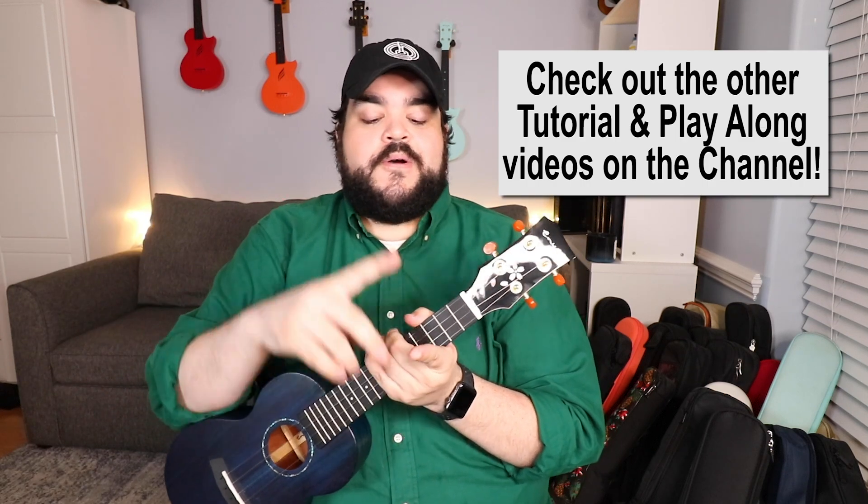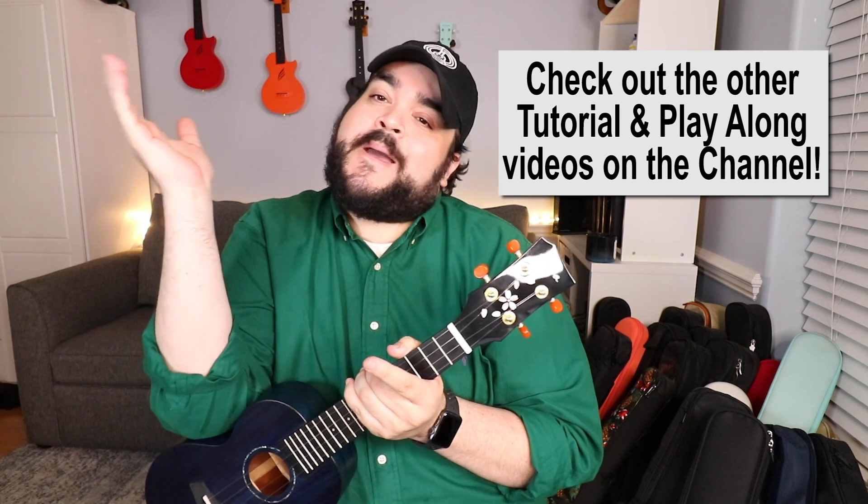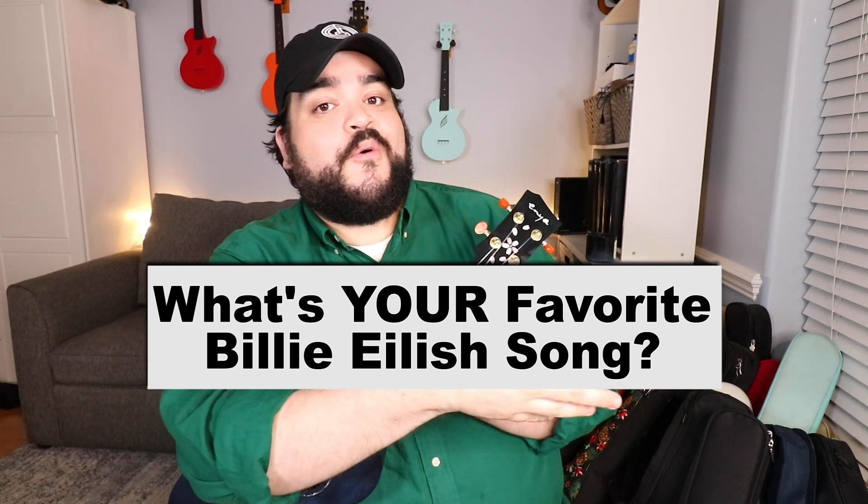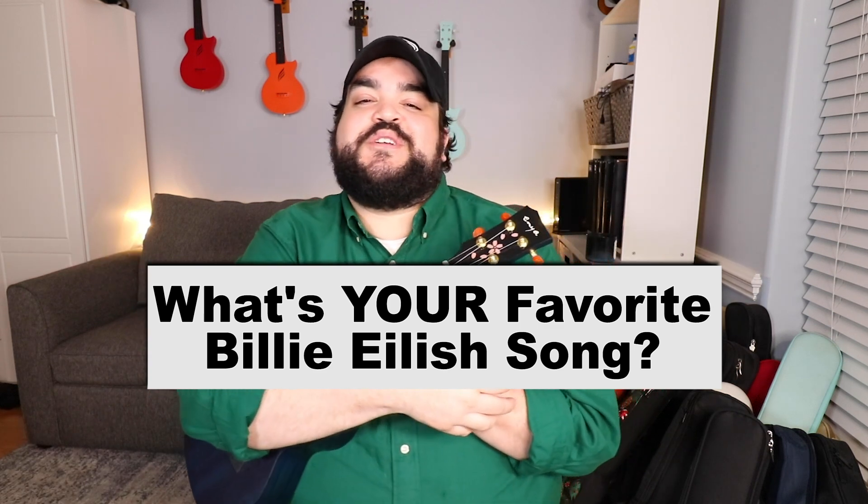We have almost 500 uke videos on this channel, so if you've ever wanted to learn any Billie Eilish songs, there are tons of tutorials and play-alongs here. I'll leave a playlist in the description below for all the Billie Eilish tutorials and play-alongs. Let me know if you have a song recommendation — leave comments below. What is your favorite Billie Eilish song, and what song would you want to learn on the uke? Let me know in the comments!